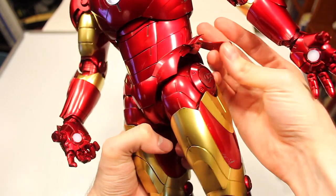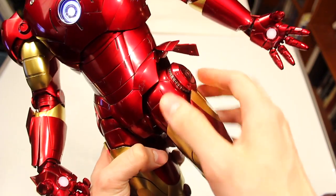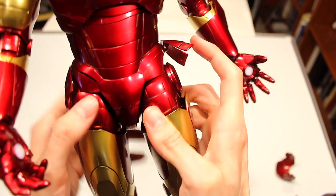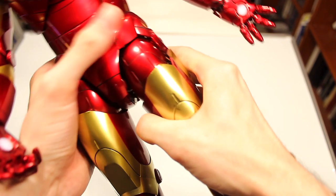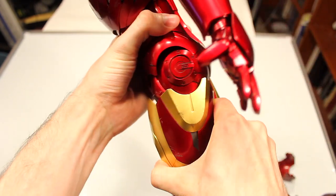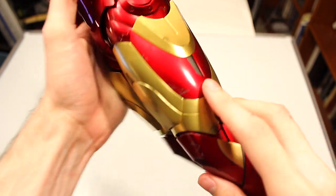This part actually comes out and deploys — like when you deploy the flares — and they can deploy on both sides about that far. They just pop out and back in. These are articulated as well, surprisingly. You can actually pull this down so that you can get more articulation for the hip area. This part comes up a little — it's like a spring.